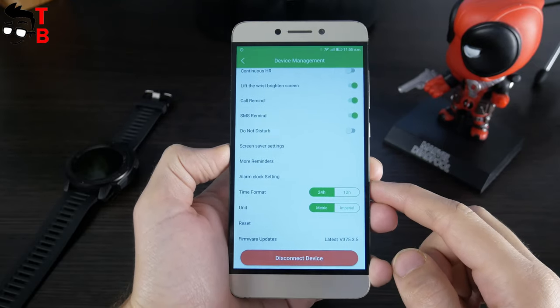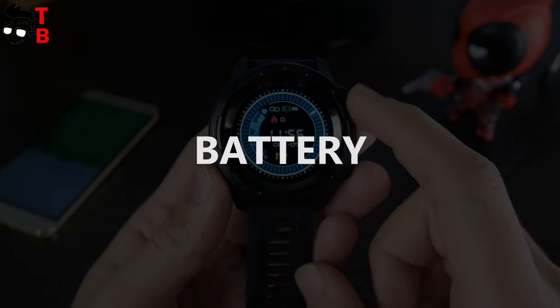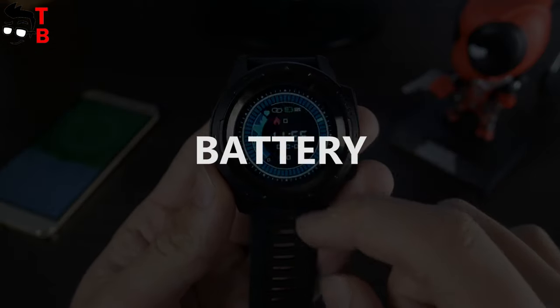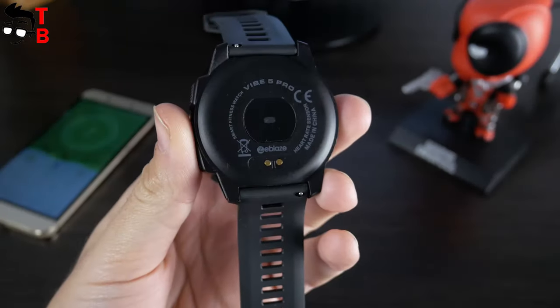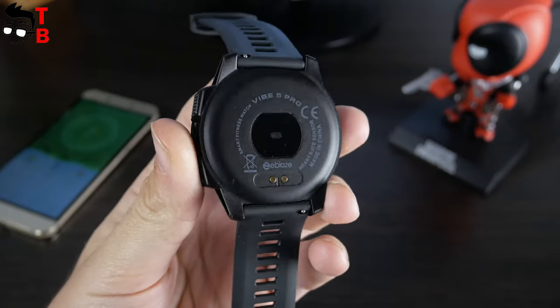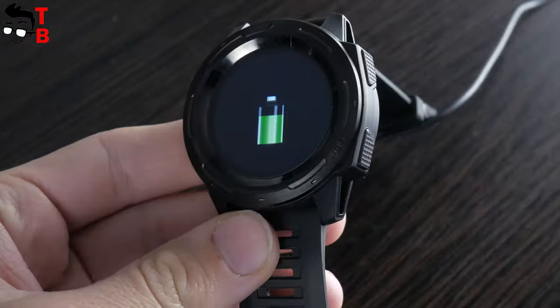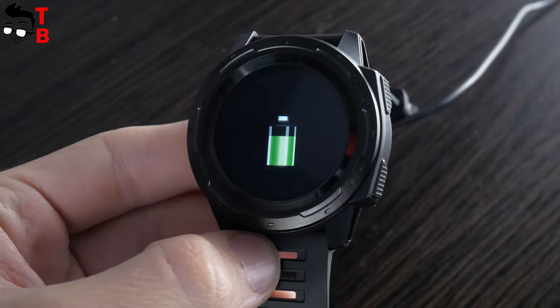As you can see, the functions are standard for a budget fitness watch. Zeebles Vibe 5 Pro has a 180 mAh battery. The manufacturer promises seven days of battery life. If you use continuous heart rate monitor, then the battery life is about one day. Overall, Zeebles Vibe 5 Pro has a standard battery life for a budget Chinese watch.